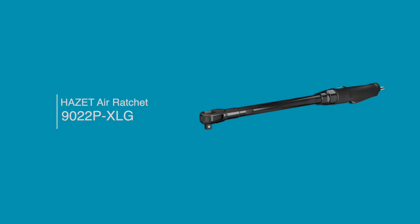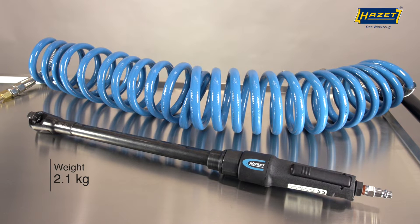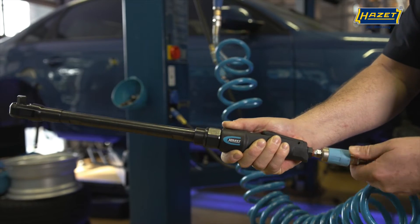Today we'd like to introduce an extra-long air ratchet that's new to the Hazet product range, the 9022P-XLG. With a length of 550mm, it's a specialist tool for accessing hard-to-reach bolts.